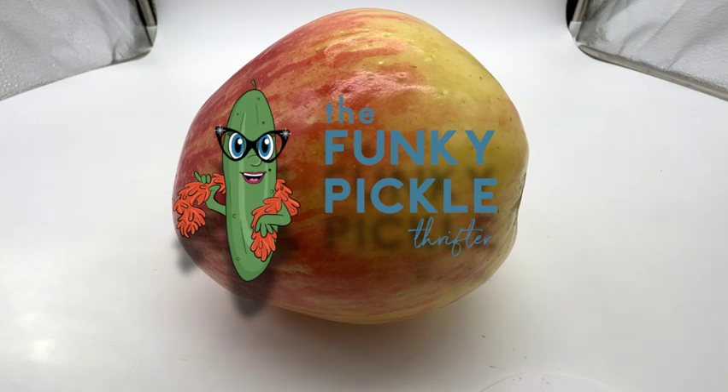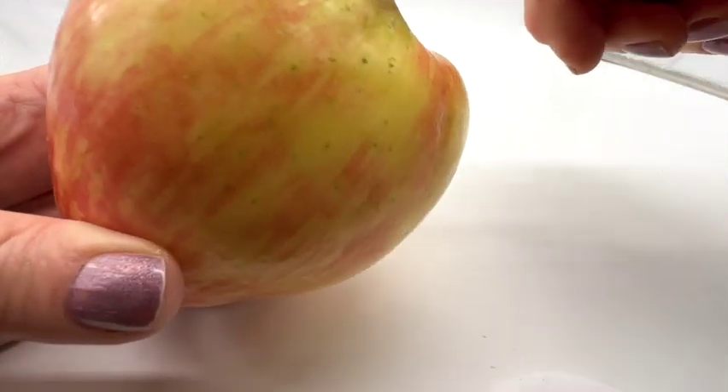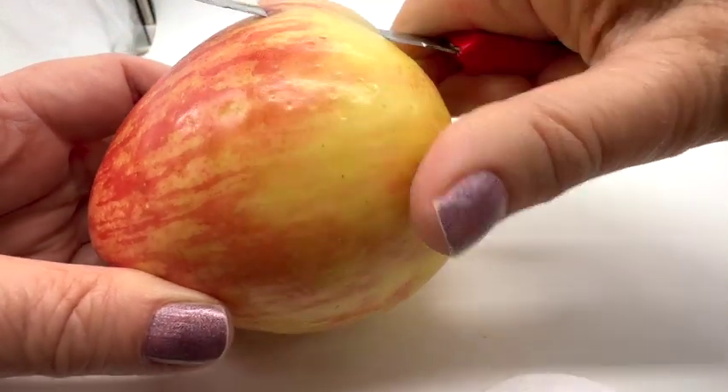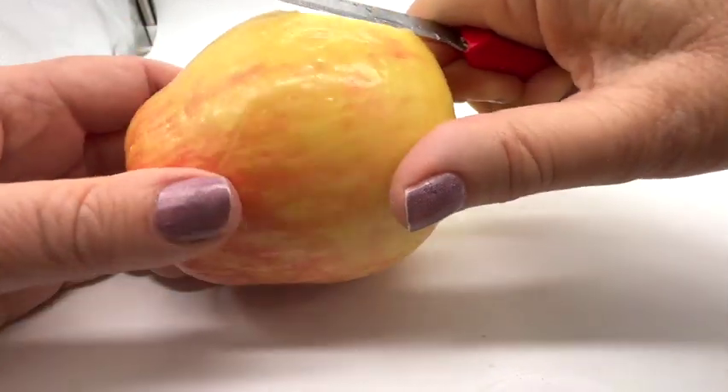I don't know how to do it, so my mom is just giving me instructions. So the first thing I have to do is peel this apple, but I'm gonna leave the skin around the top. Is that right, mom? Just a bit, just you slice across. Nothing fussing at all. And if you make a mistake, you can eat it. I like that.